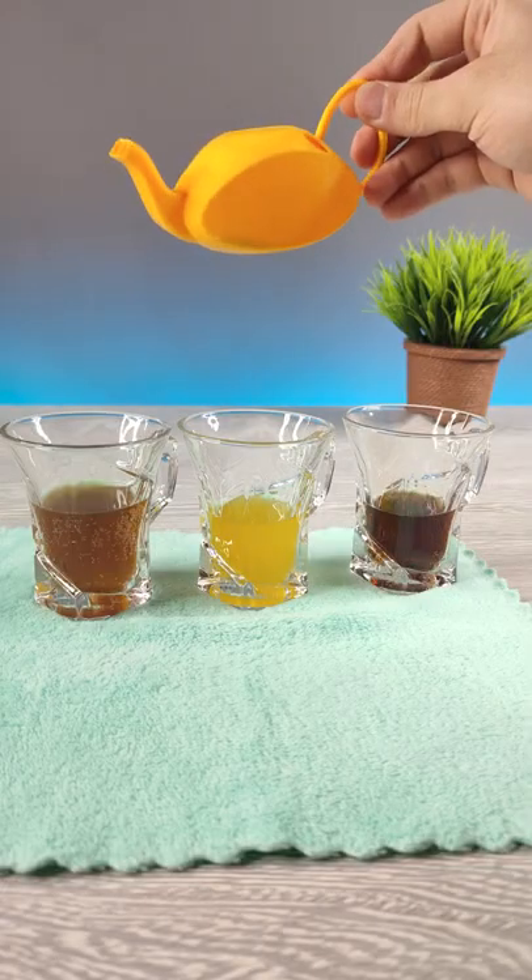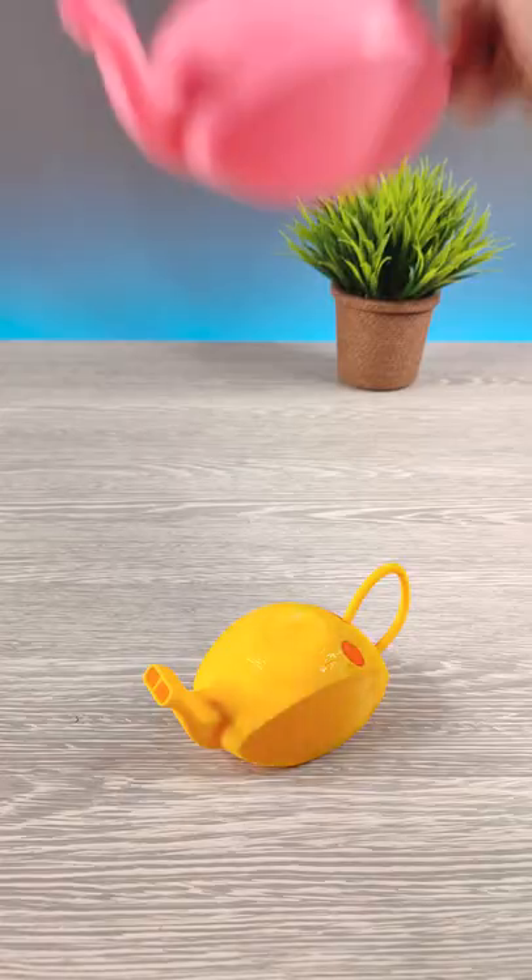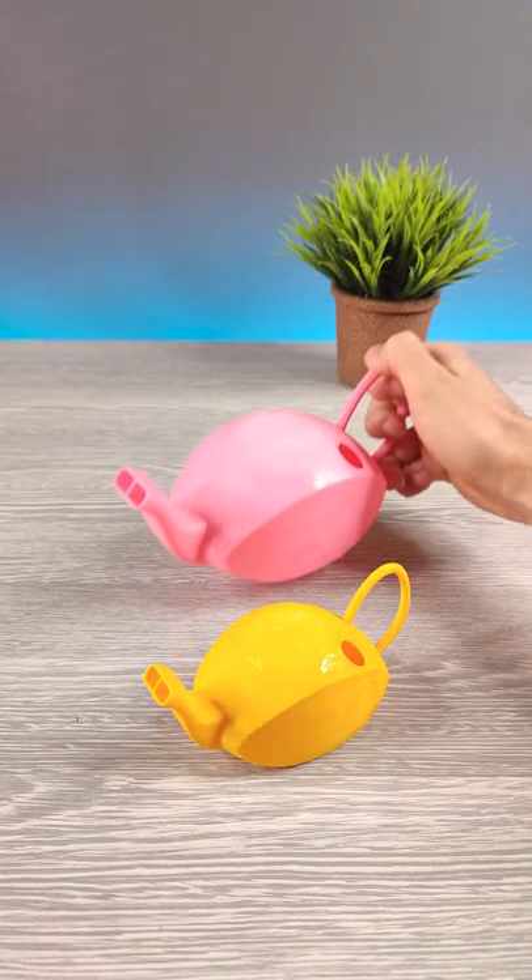As you can see, we have two kinds of liquids in one teapot. It's just 3D printed, and I have prepared a bigger version for you also.